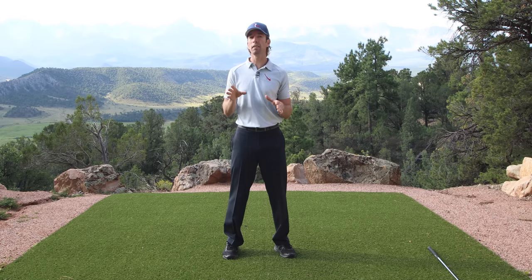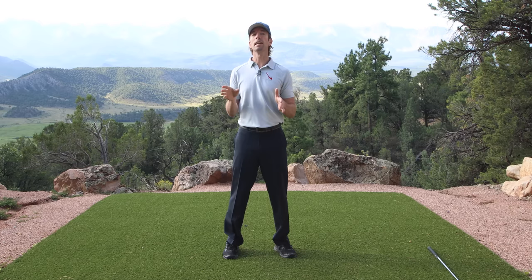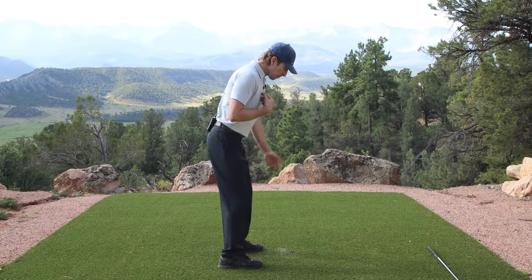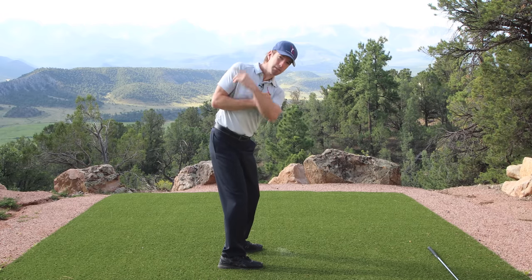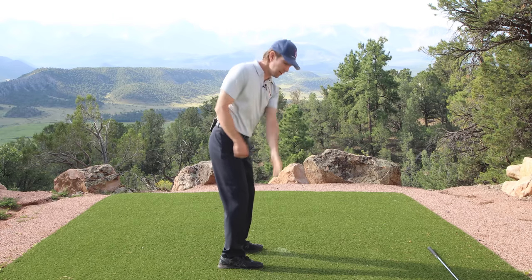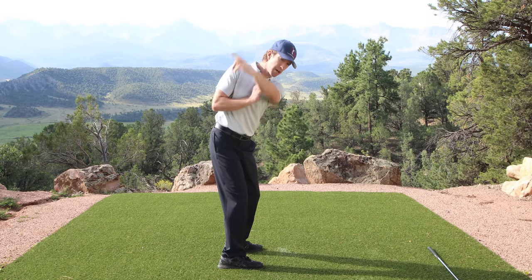If you can't quite get the feeling of it just yet, here's an even easier way to do it. I'm going to turn down the line so you can see this whole sequence again. I'm going to go right shoulder back and now just extend your arm up. Can you do this? Of course you can. Just turn back, raise your arm.